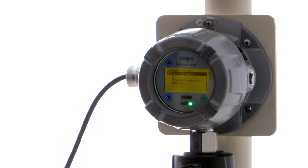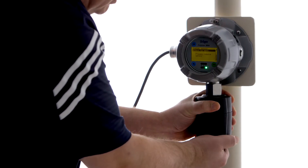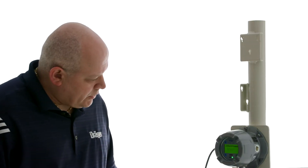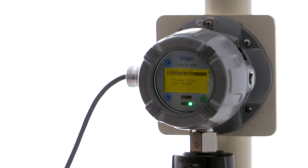So once we hit OK, it'll ask us to remove the sensor. So we're going to remove the retaining ring and pull the sensor out. During this time period, you can see that there's a new icon in the right-hand corner, which is a wrench. And that wrench is telling us that the unit is in maintenance mode, so it's transmitting a signal below 4 milliamps.